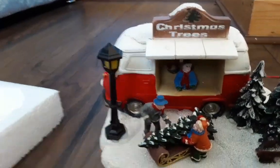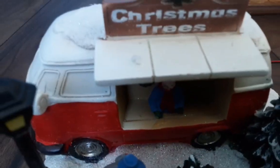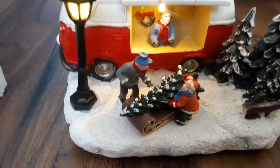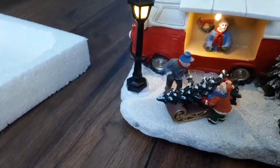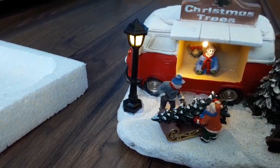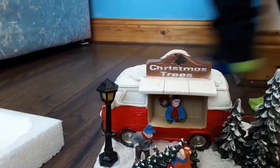The van — I really like the red and white and the thing that says 'Christmas Trees'. And the lady, such a detail! So let's turn it on. What turns on is the van and the lights. So I'm gonna turn off the lights...